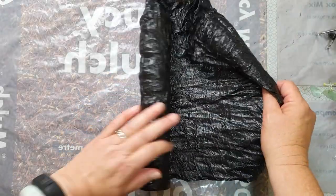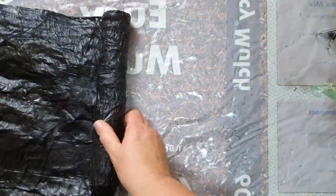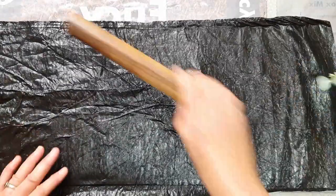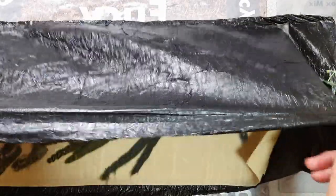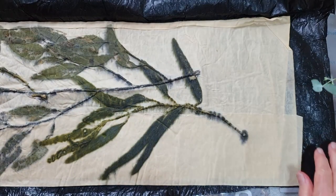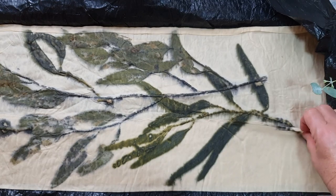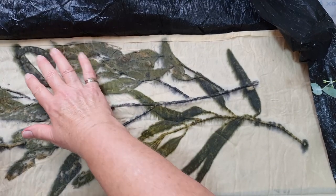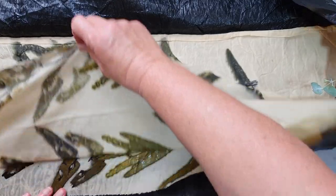I'm just going to unbundle this now and see what has happened. I've certainly got some very dark patterns happening here, and I actually have three layers because my fabric was a bit wide, so I've folded that over. Let me pull this back.